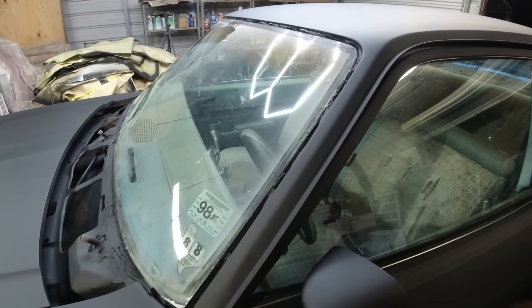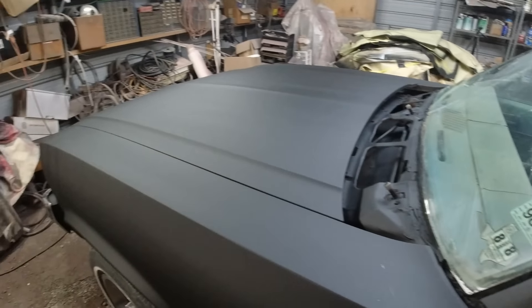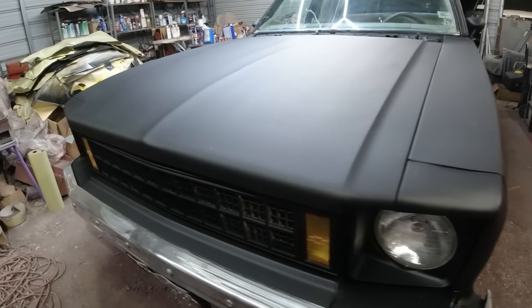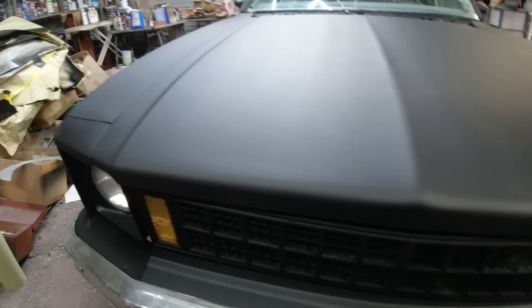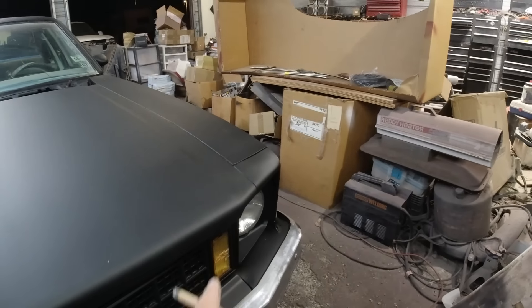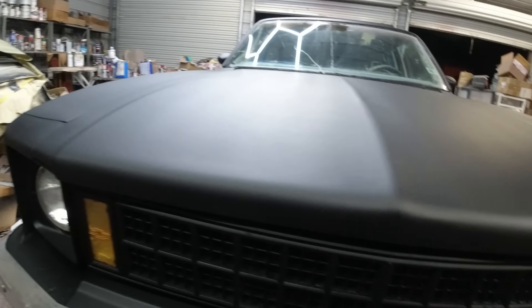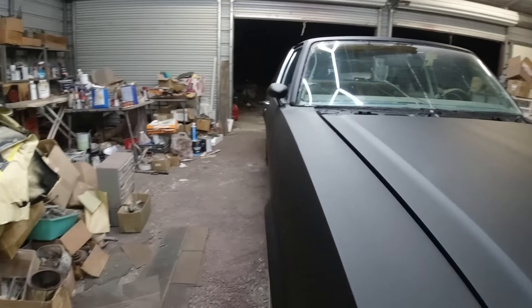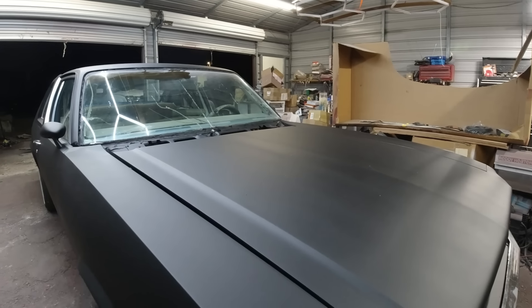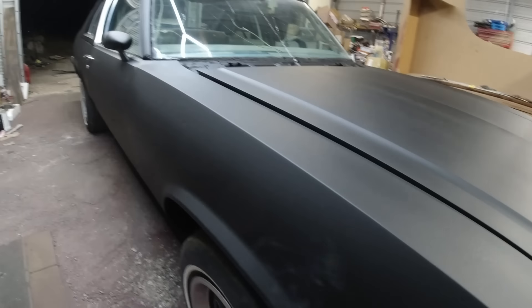We'll go over that tomorrow. Here's the front — turned out pretty good. It was all chrome but it was all peeling on the grille and the headlight bezels, so I just painted everything flat black. We'll look at it tomorrow outside. Other than the windshield and rear windshield chrome, we've got the bezels and marker lights to put in.